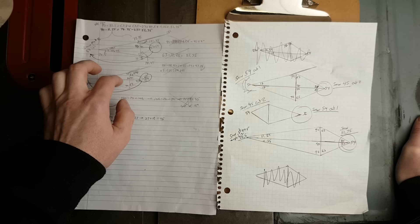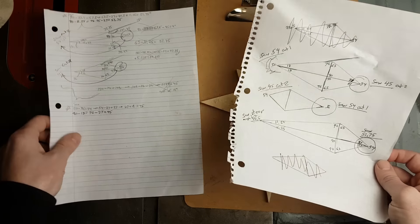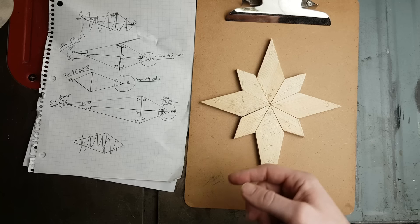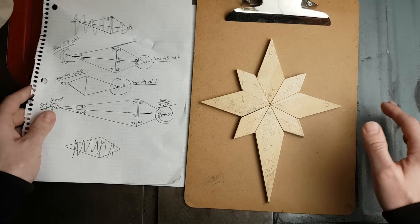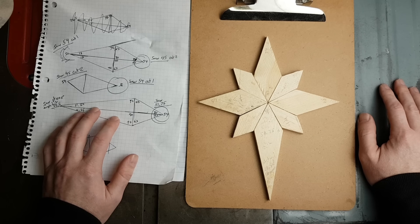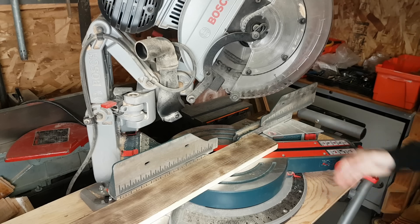Some of my math didn't quite work out. I figured out a formula that works for translating from angles to what to set the miter saw at. Maybe one day I could make a technical video about trigonometry as it relates to stars — not just this one, but maybe a five-point star as well. I'm not an engineer, I'm not a math expert, I'm just a regular guy learning this stuff. I try to keep things as simple as possible so that people can relate. Maybe it could be helpful — let me know in the comments.